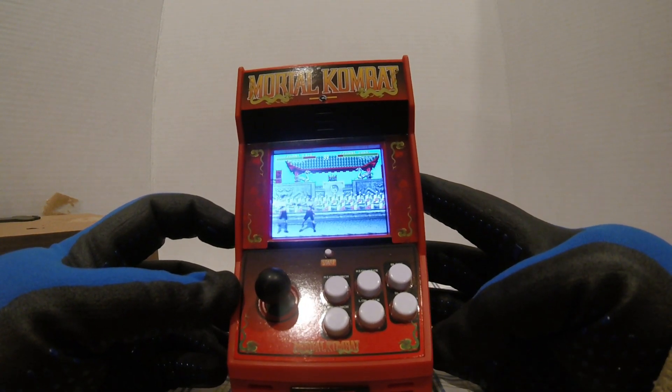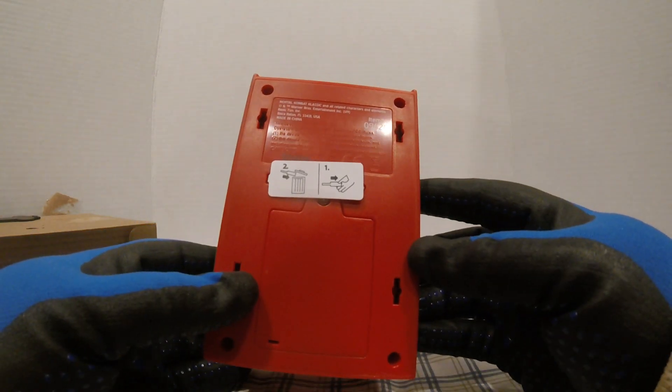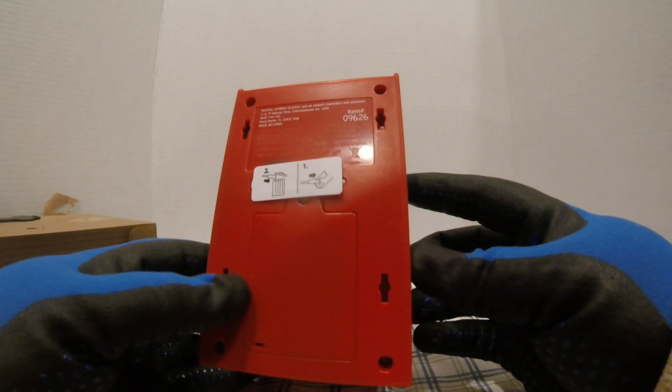That's pretty cool. We got — what's that — Johnny Cage, we got Scorpion on the demo. On the back there's item number 968. Anyway, let's pull this out.